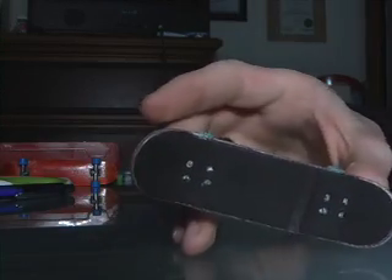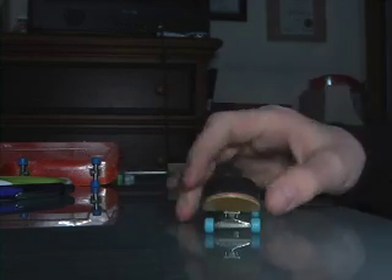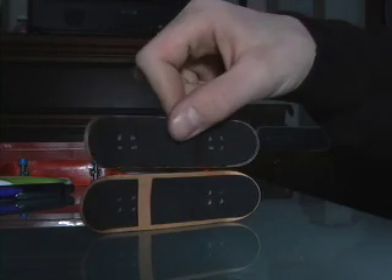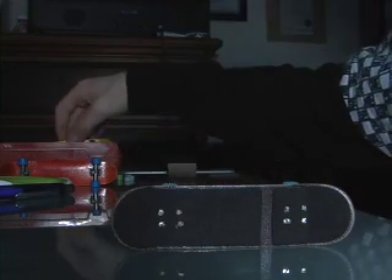It fits grip tape nicely if you cut it like that. The size is good — it's probably about the same as a Berlin Moto, or well this is a Berlin Wide, but lengthwise it's about the same, maybe a tiny bit shorter.